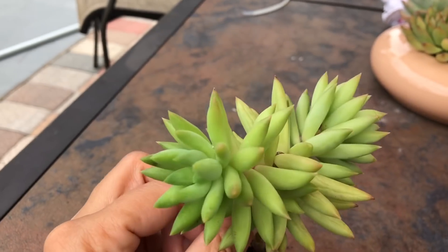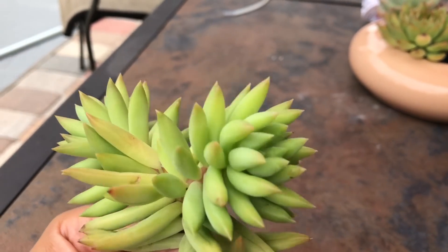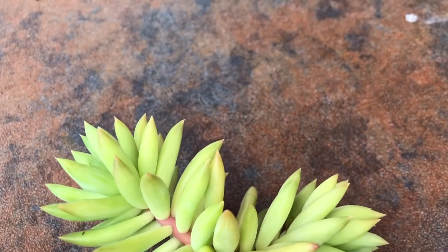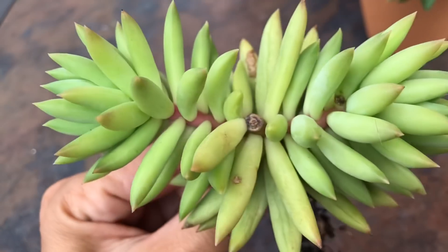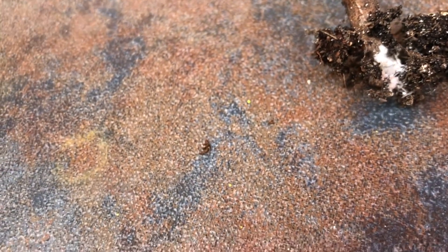When you look at it, you would say this looks pretty healthy — a super healthy-looking plant, no bugs visible on it. But guess what — when I pulled it out, look at the infestation of mealybugs at the root! This was buried in soil all the way up to here. The plant itself looks good, right? You inspect your plants and see nothing, but look at this infestation.